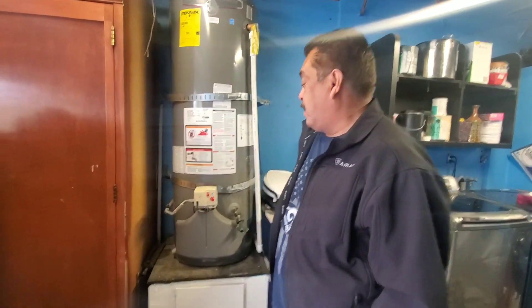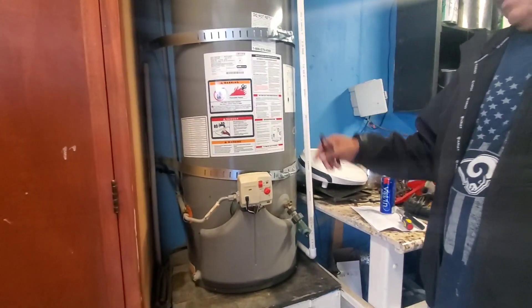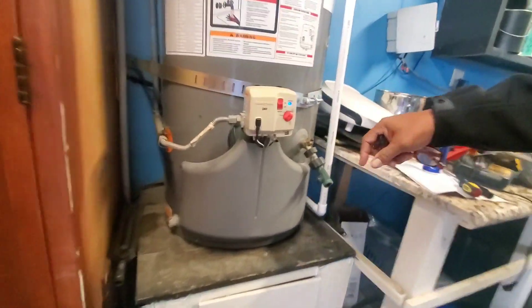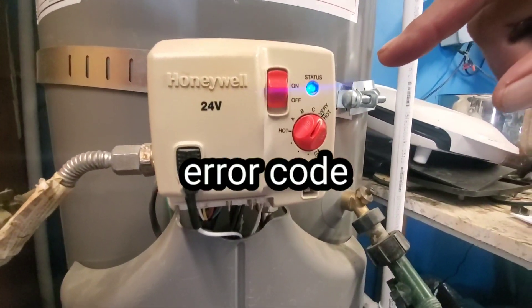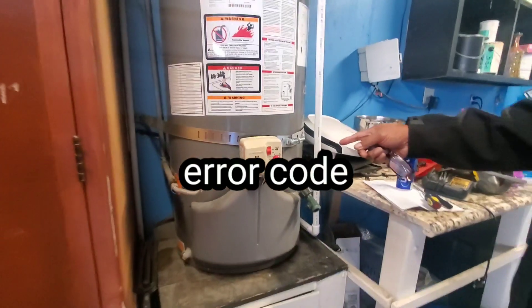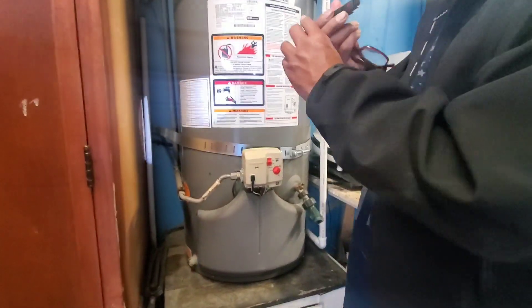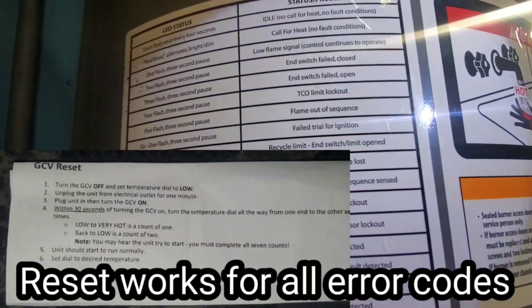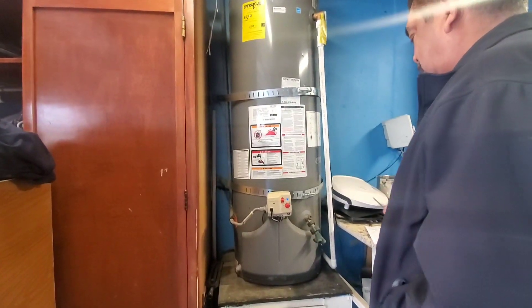I'm gonna do a quick tutorial on how to reset your Reem water heater. It's not heating up, it's cold — you can't take showers. My valve is a Honeywell. You look at the flashes: you get seven flashes — one, two, three, four, five, six, seven — with a three-second pause, then another seven. I look at the board and it says seven flashes is your vapor sensor lockout. So I called tech support and they sent me instructions on how to reset it.